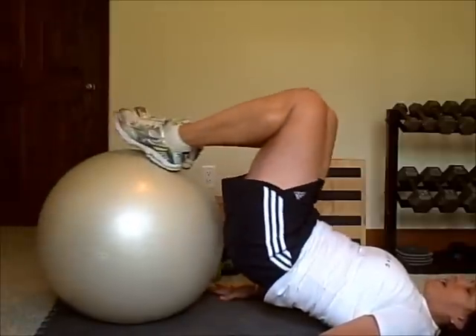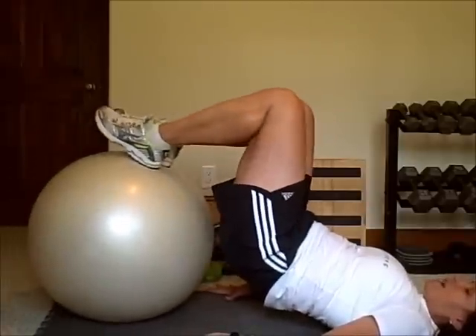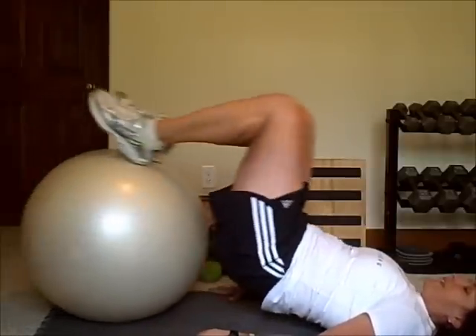Butt up, heels back, heels out — and I'm just using my hamstrings, my glutes, and my calves to bring the ball towards my butt. And that's it.